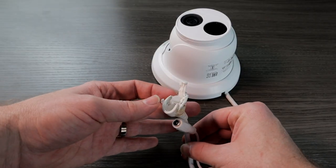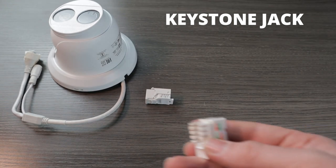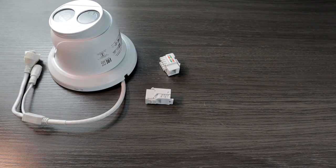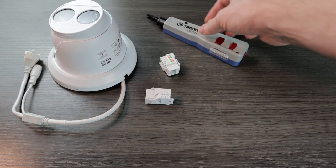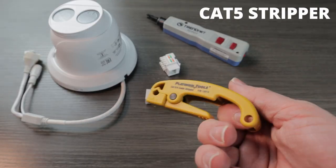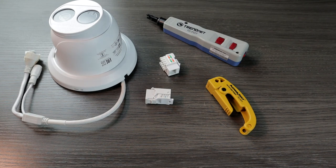First we will need our camera with the damaged ethernet cable. Next, we are going to need a keystone jack, which is essentially the RJ45 female connection. There are two kinds of keystone jacks you can choose from: the kind that requires a punch down tool and the kind that requires no extra tool. You may also need a punch down tool for this. You'll also need some way to strip the outer jacket of your ethernet cable — either some wire cutters or a simple cat five cable stripper. We sell all of these tools at NellySecurity.com and I will link those down in the description below.